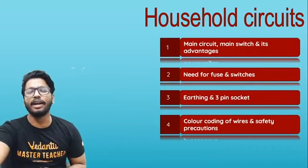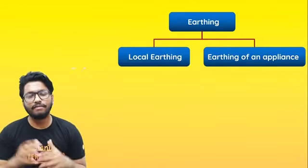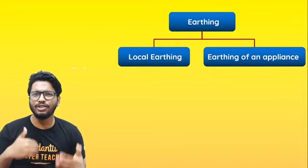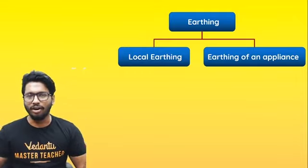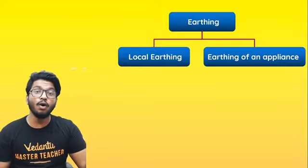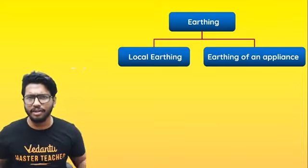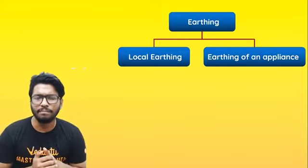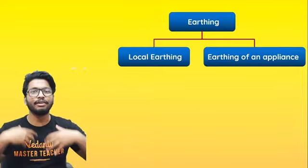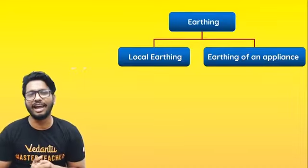Earthing is a very important safety device or safety feature. Earthing is something which prevents or protects us from getting any sort of electrical shocks or getting electrocuted. Earthing can be of two types: you have local earthing, and then you have earthing of appliances — for bigger appliances like a microwave, refrigerator, or computer. Today we'll talk about how we attain this earthing and also understand a little bit more about three-pin sockets.